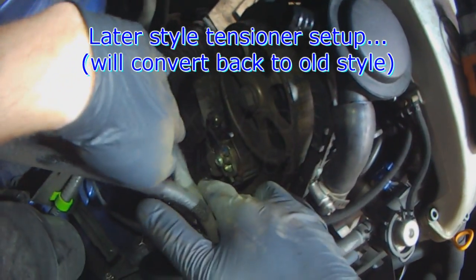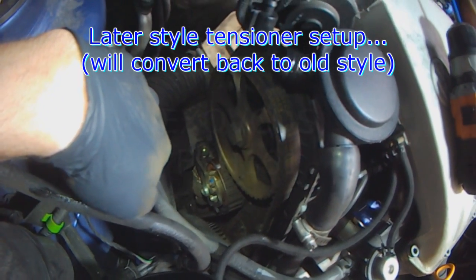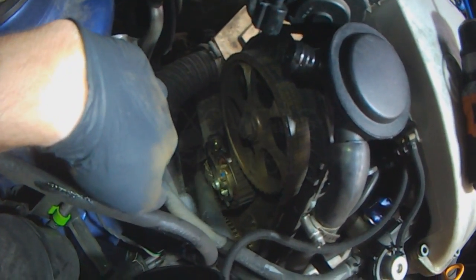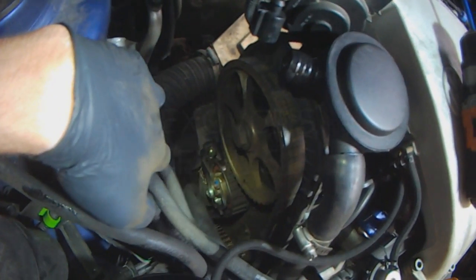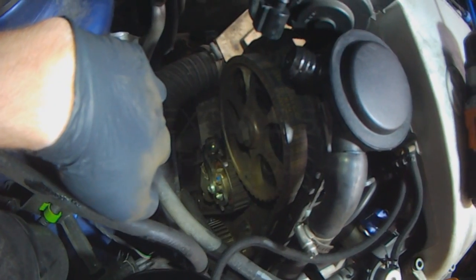With everything at top dead center we can take off the timing belt. This is the later style with the hydraulic tensioner. We're going to replace this and go back to the old style single roller. These are problematic and can fail - yes it's a better design, over-engineered, but it's better to go back to the old style.